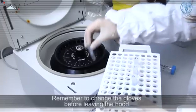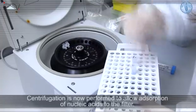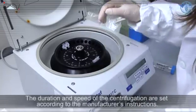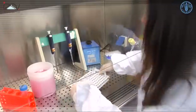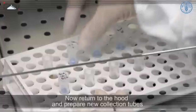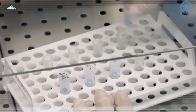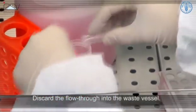Remember to change gloves before leaving the hood. Centrifugation is now performed to allow absorption of nucleic acids to the filter. The duration and speed of the centrifugation are set according to the manufacturer's instructions. Return to the hood, prepare new collection tubes into which the column will be placed for the next step, and discard the flow through into the waste vessel.